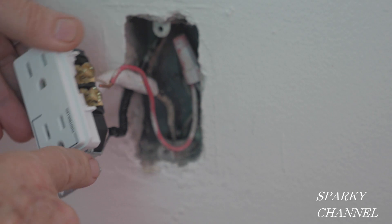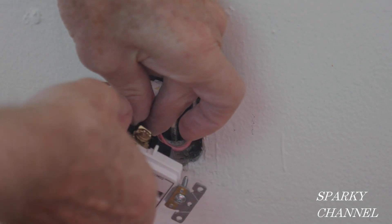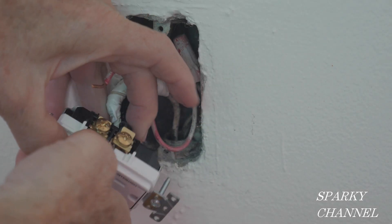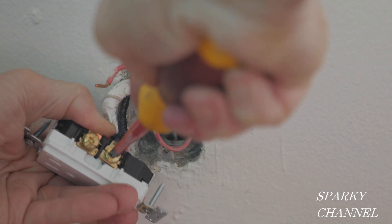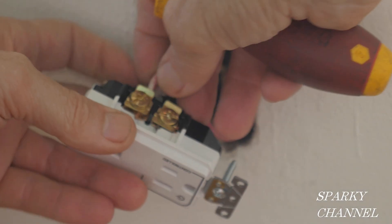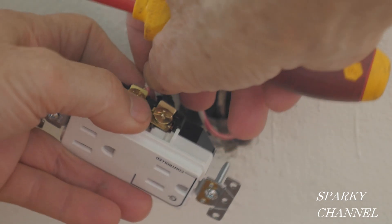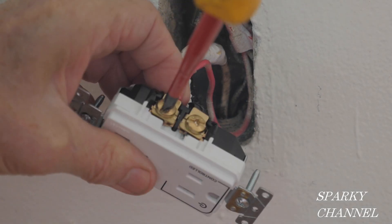Next I'll attach the black wire, which is the switched hot wire, to the brass-colored terminal of the controlled portion of the duplex receptacle and tighten it securely. Then I'll attach the red wire to the brass-colored terminal of the uncontrolled portion — this will make this half of the receptacle hot all of the time — and tighten it securely.